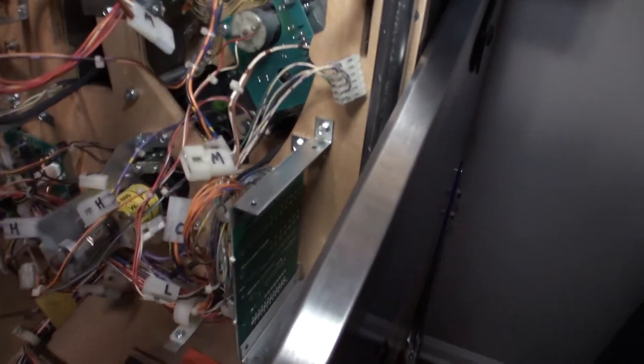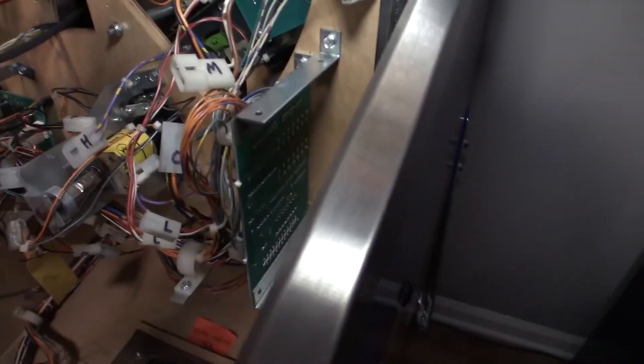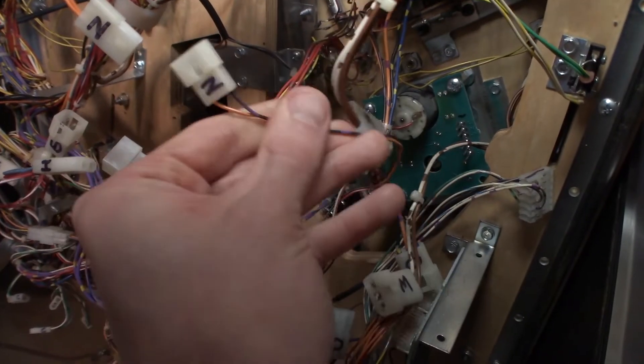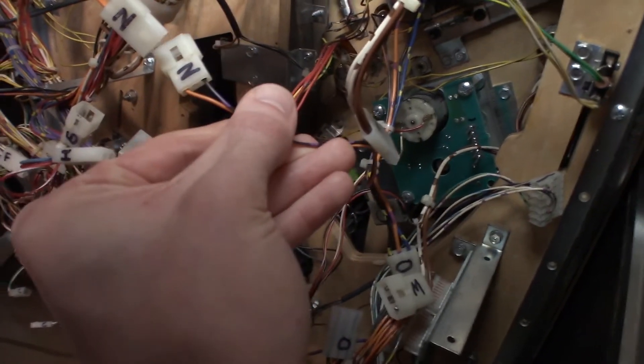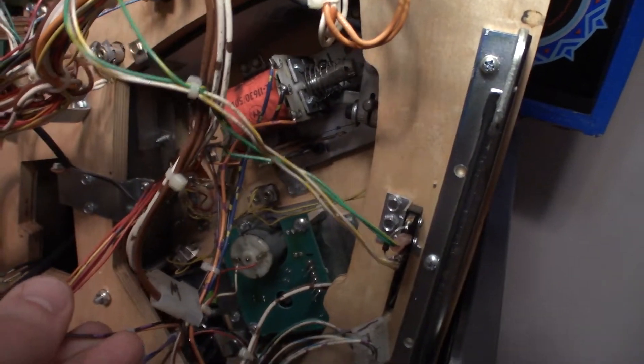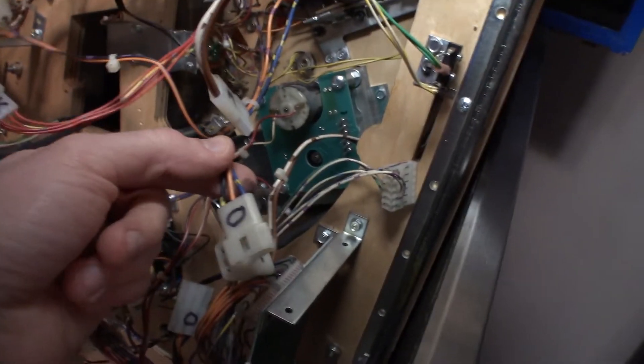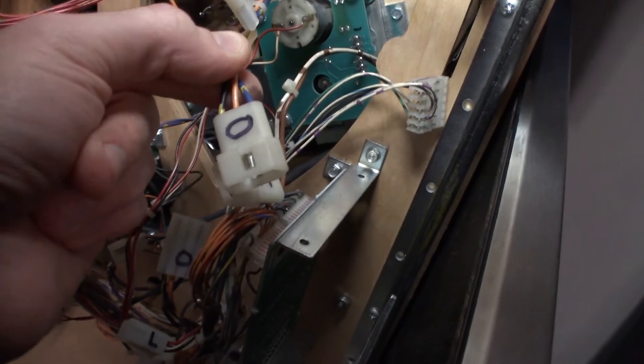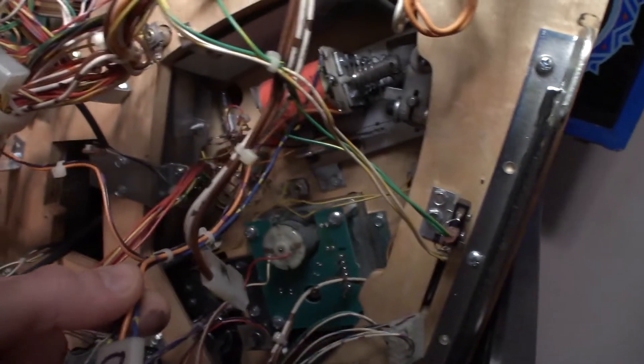N runs to our flipper on the upper playfield — N is for the end of stroke switch. It is an orange and black wire that runs to the end of stroke switch on the upper flipper. Then O is for the power to the coil on the upper flipper. So N and O both go to the upper flipper.